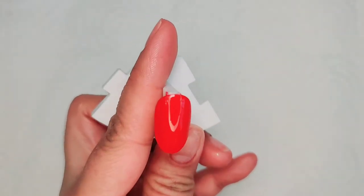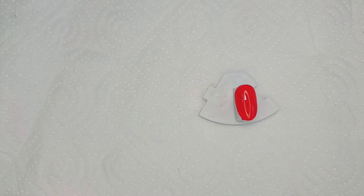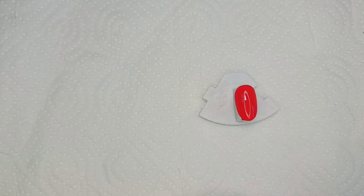Cure it again for 30 seconds, and then apply your top coat.